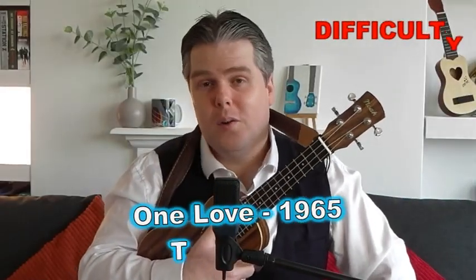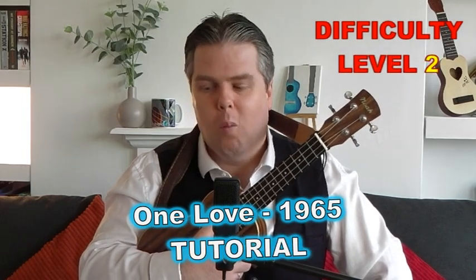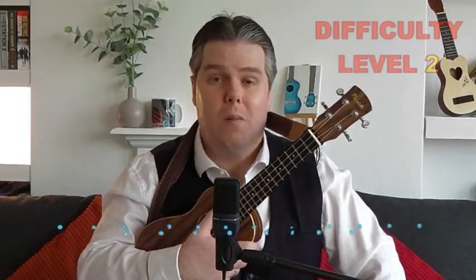Hello, this is my tutorial for Bob Marley's wonderful One Love, which was debuted by Bob Marley and the Wailers in 1965. I've put this in at level 2 because it's quite an easy song to play with a very small chord selection. But it is quite a tricky song to sing — trying to replicate Bob Marley's wonderful singing is a real challenge. Do have a good listen to the original and then follow this video to see how to play it on your ukulele.